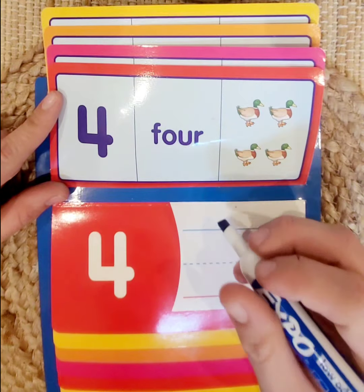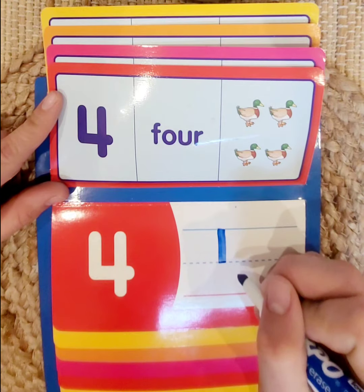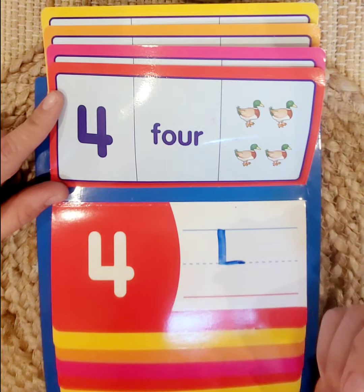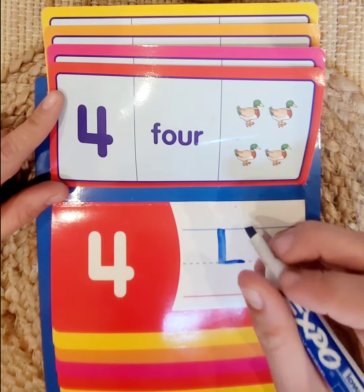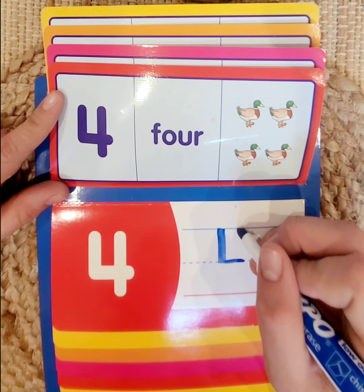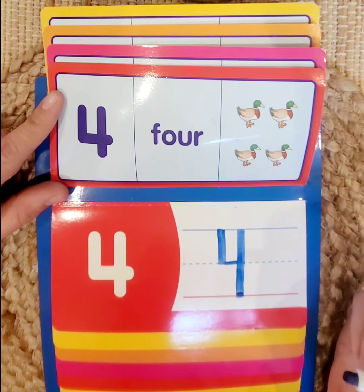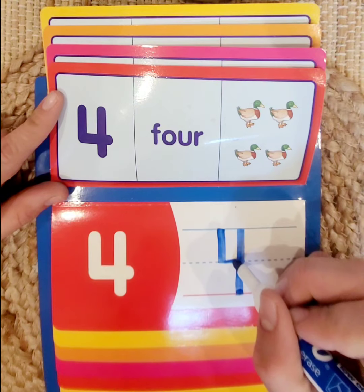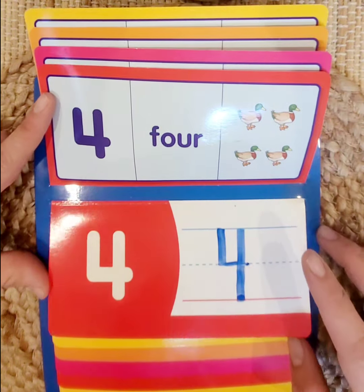We're going to start at the top of our blue line and go straight down to our dotted line. When we get to our dotted line, we go across to make a horizontal straight line. Then we pick up our pen, go to the very top of the blue line, and make a vertical line all the way down to the red line. We've made the number 4. Good job, guys!